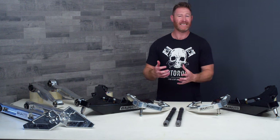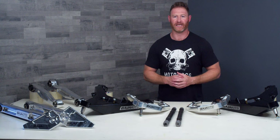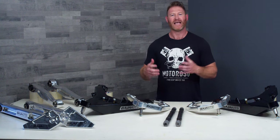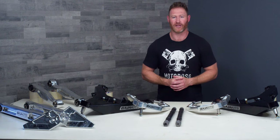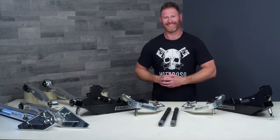That fifteen thousand doesn't include installation or the wheels and tires you're invariably going to need. So frankly you could easily spend around twenty thousand, and some of our customers have spent in the neighborhood of twenty-five to thirty thousand. But of course the result is spectacular, so let's talk about all the components necessary to make this happen.